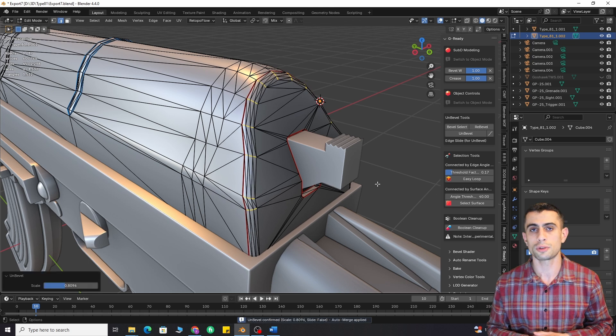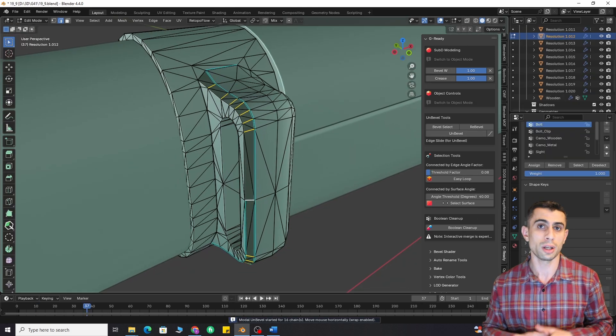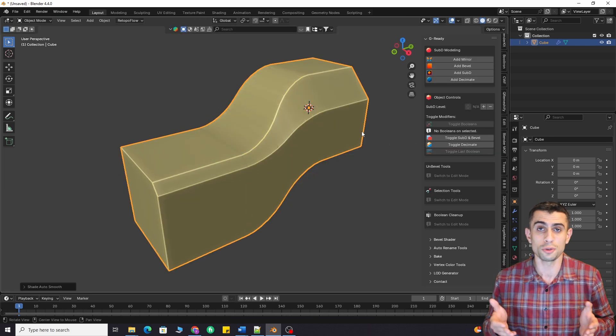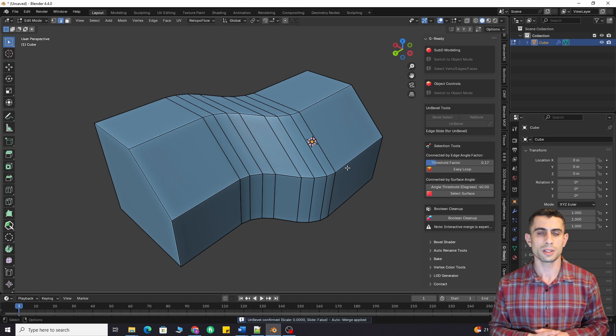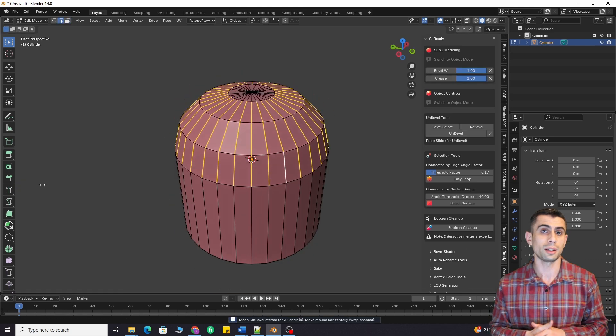Unbevel. Destructive bevels are not scary anymore. Just select beveled edges and click unbevel. You can use the bevel select feature if you have clean topology. Now you can easily create variable bevels, which is very useful in hard surface modeling. You can also remove bevels or use the rebevel feature to create a new bevel from scratch. Sometimes you might need to add a temporary inset to help the add-on detect the edges.